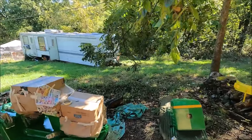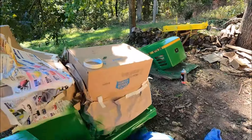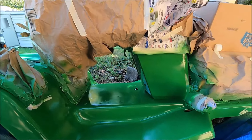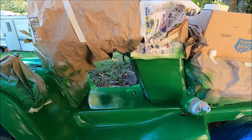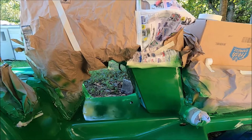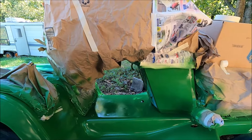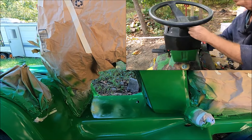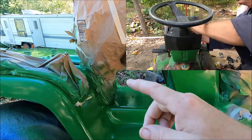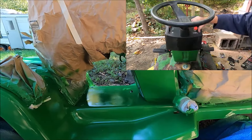This mower didn't have a lot of problems, but all the wiring had been ripped off. I spent four or five hours trying to figure out how to rewire it — it was a nightmare — so I put in a push button switch. You'll see here where I'm putting that in. There is still a key that shuts off the carburetor solenoid.